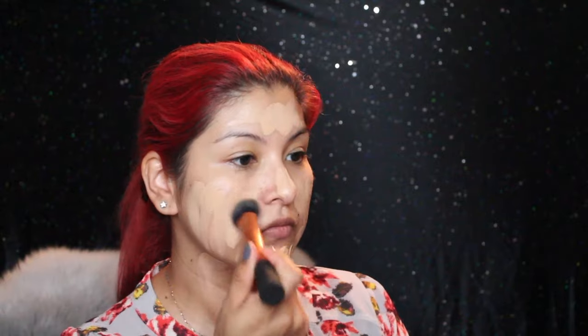I'm starting off with foundation and I am applying a lot of it because what I'm trying to achieve is perfect, flawless skin. Doing so with the brush gives me a more flawless and full coverage face.